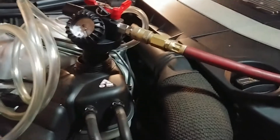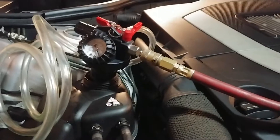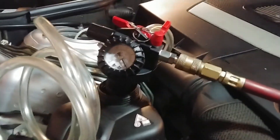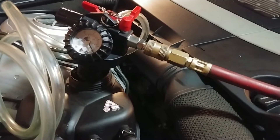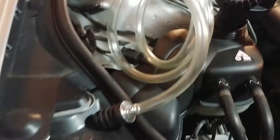I got the coolant drained out - a little over two gallons. The spec is about two and a quarter, I think it's 8.5 liters. Now I'm just testing to make sure the system can hold a vacuum before I get all the coolant out.